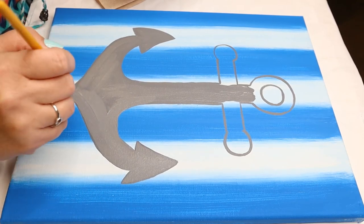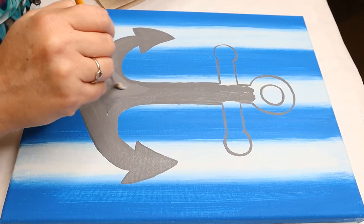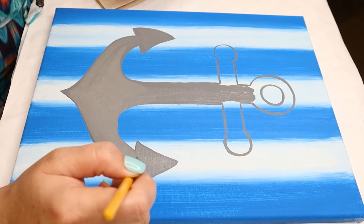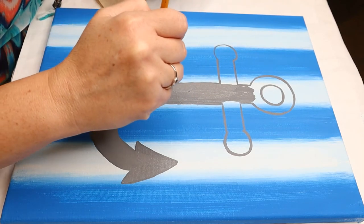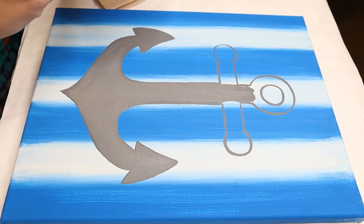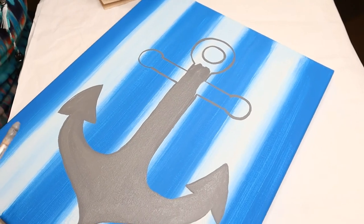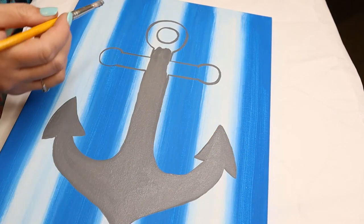The reason I like for you all to share your pictures is so that I can see what you've done — a lot of you are super talented, and everybody has their own creativity. When you branch out and do something a little bit different and share it, I really like seeing what you guys come up with. I'm just turning my canvas a little bit so I can do this top part without getting my hand in the wet paint.